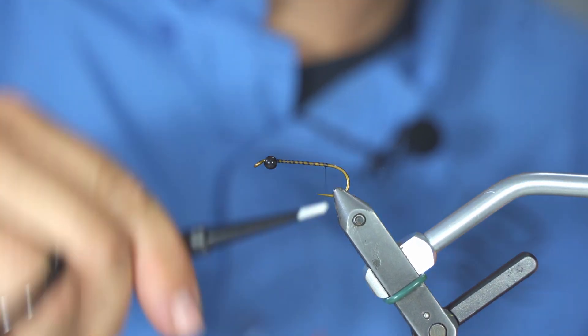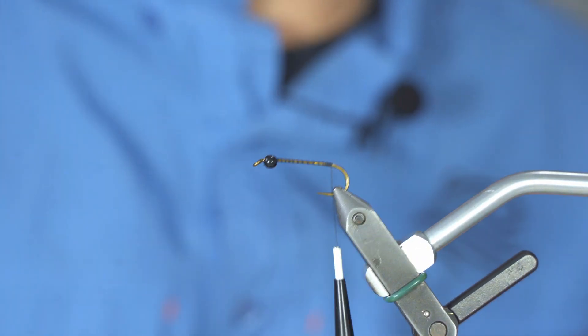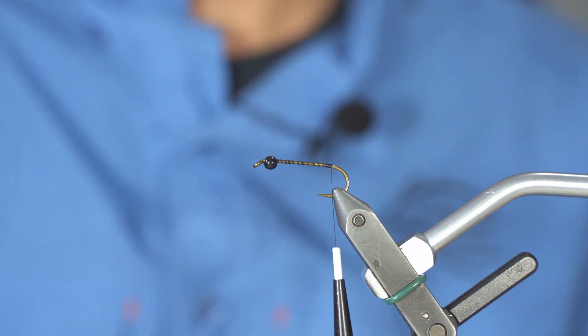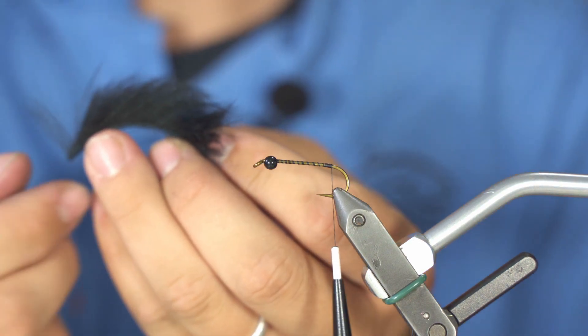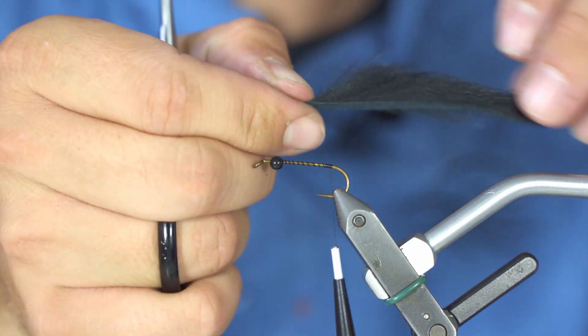Black thread is what you have in your fly tying kit, so we will be tying with black thread today. Bring your thread all the way to the bend of the hook — this is where you will be attaching the tail of your fly.